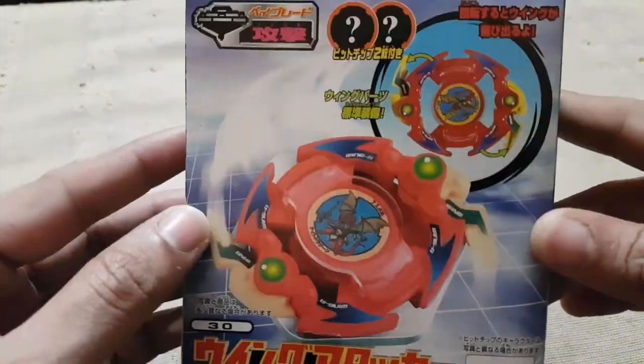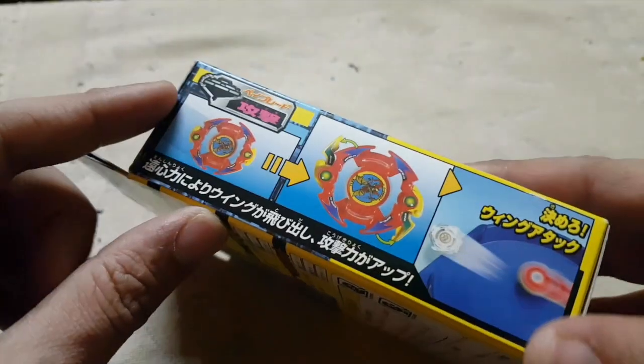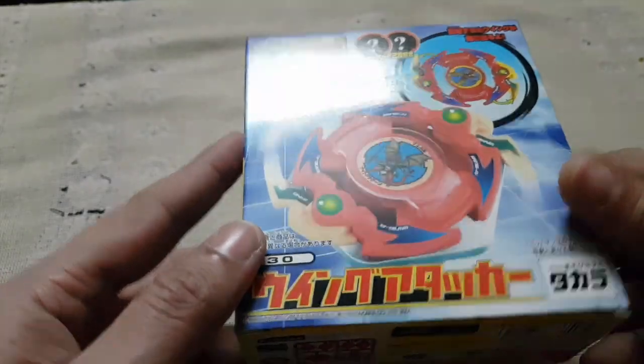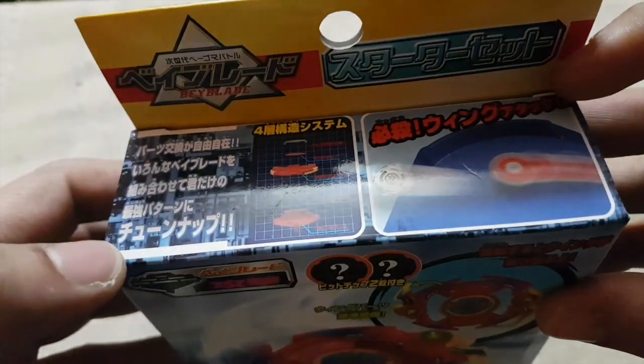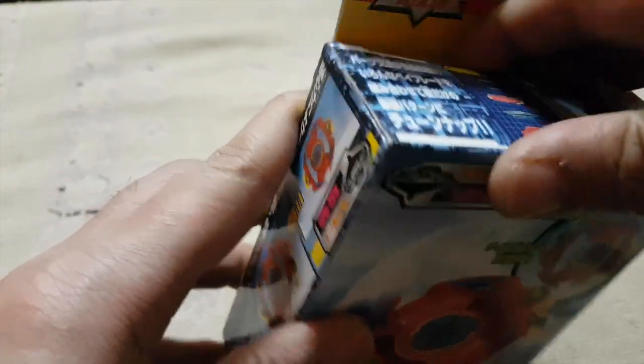It's a very nice Beyblade and it's in new-in-box condition, which is actually very hard to get for the plastic generation Beyblade. So let's take a look at the box — you can see the attack layer, fairly nice, and all the sides, another side, and the back. Really cool.